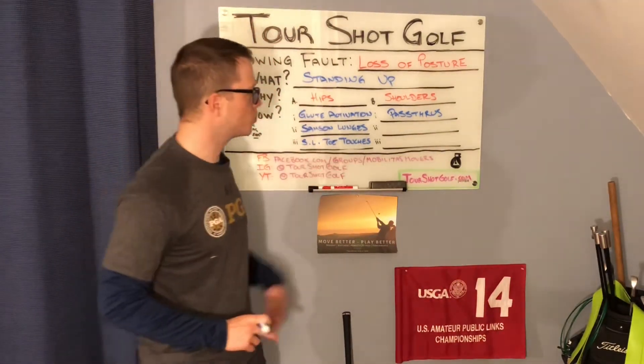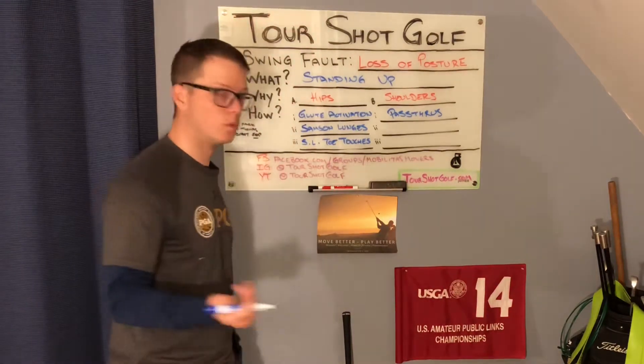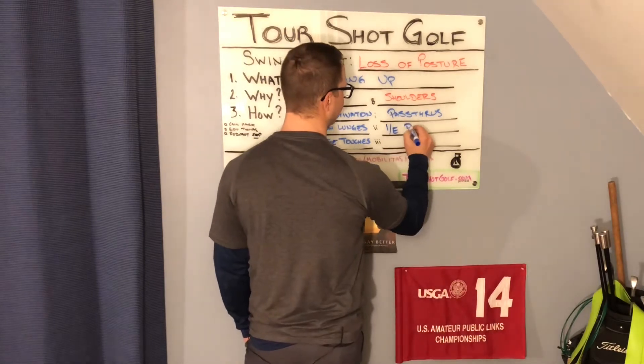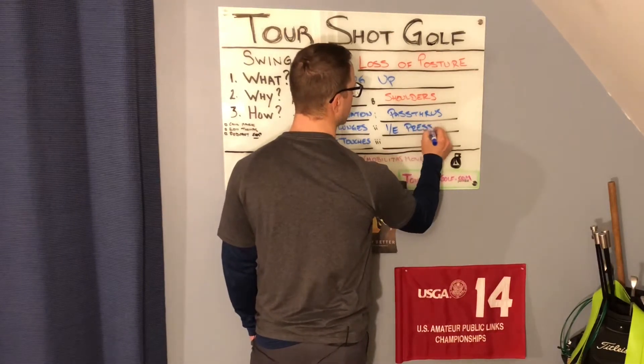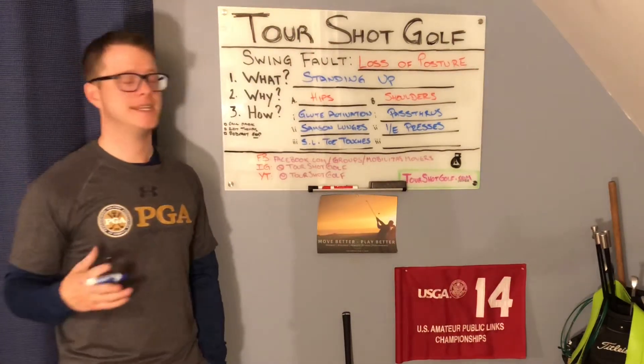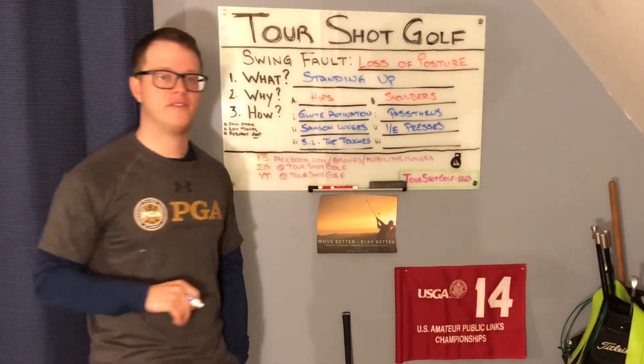Now we head over to the shoulders. We've already warmed them up with our pass-throughs, so what's next? We're going to improve range of motion with some IE presses — one of my favorite moves. Super simple. You can do it at home, at the office, on the course. It takes no time, no space, and it's really effective.